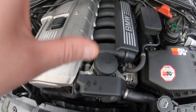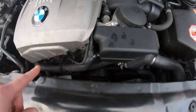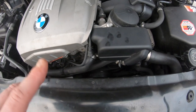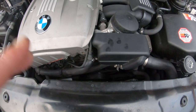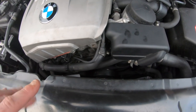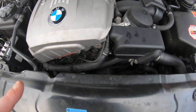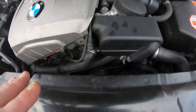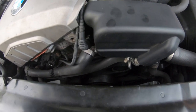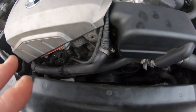The tensioner and idler pulley also like to go on these engines, so be aware of that. I've changed all of them on this car and it now runs perfectly. It's a very easy job, especially on E60s — it takes roughly half an hour just to change them over. It's very simple and it's a job you will need to do if you buy one of these, as most owners won't have done it.